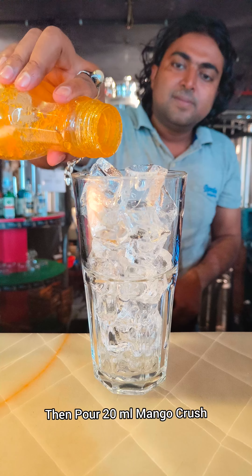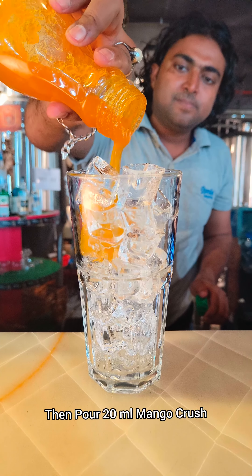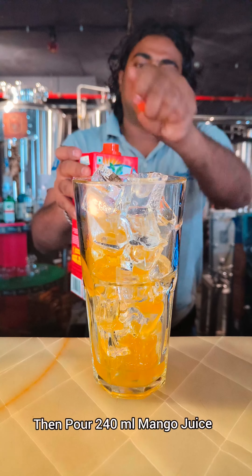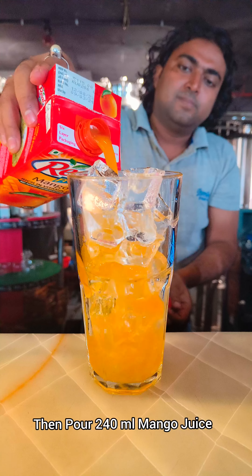Then you have to pour 20 ml of mango crush. After that, you have to add 240 ml of mango juice.